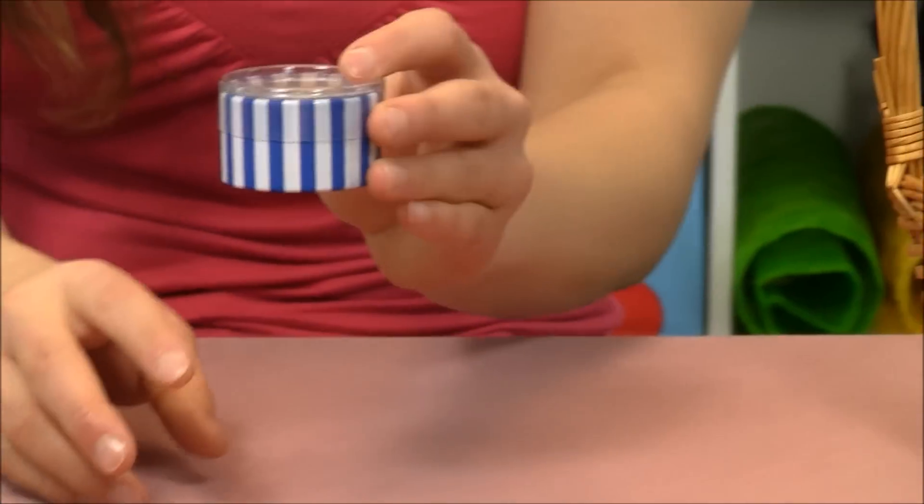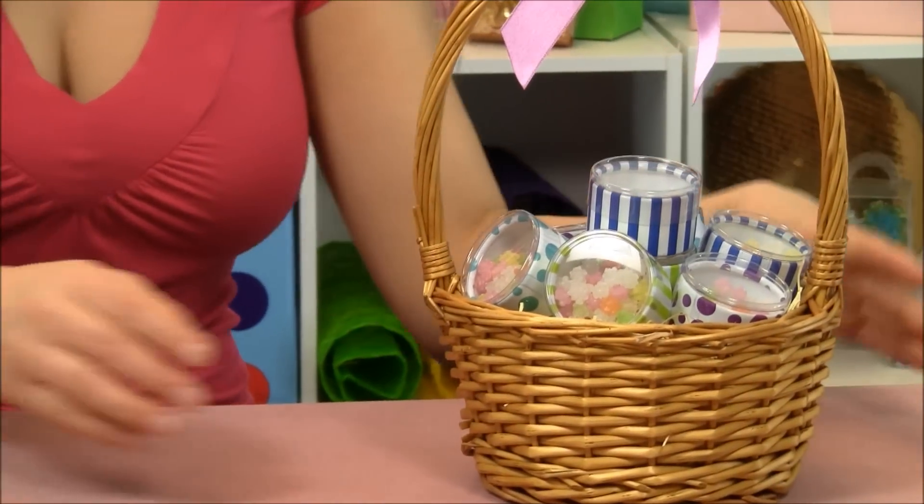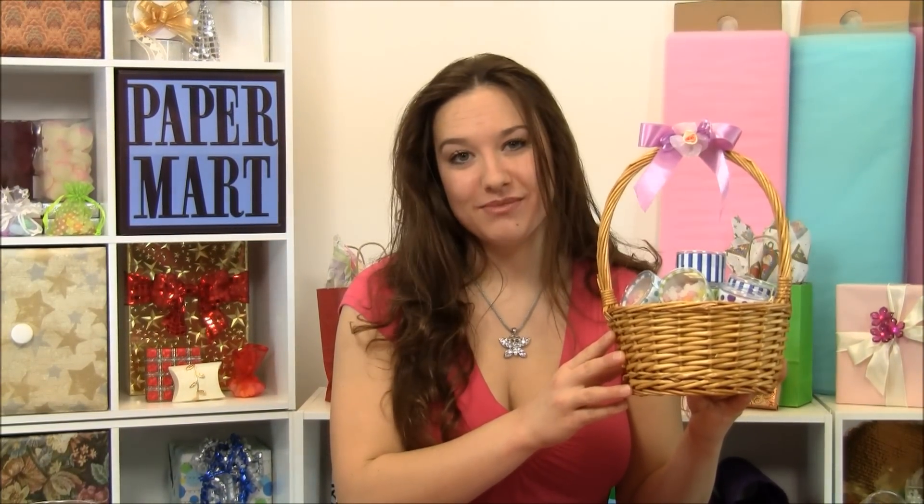Place on the top, and I'm set to go. Remember, you can find our jazzy plastic mini round containers at our website at Paper Mart dot com. Thanks for watching.